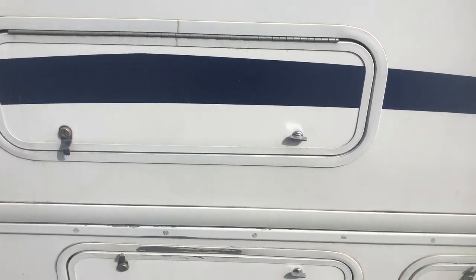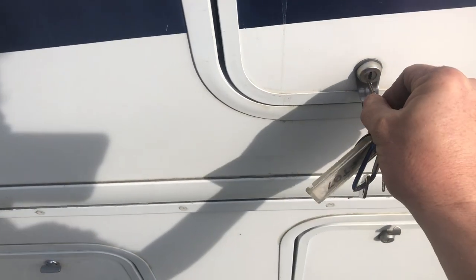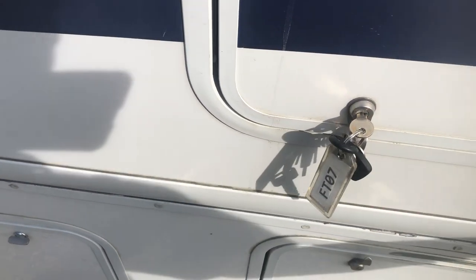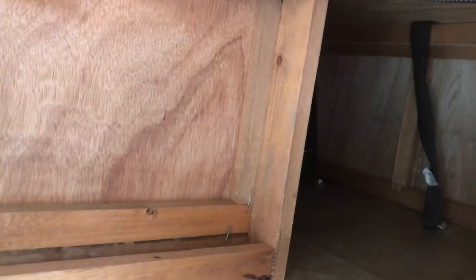This compartment on the slide-out is kind of nice — it's basically on the underside of the bench from the kitchen table. You can see it better from here. That's also the curtain that goes across the cab of the motorhome to block out light, so it's accessible from inside the camper and I'll show you how to do that when we get in there.